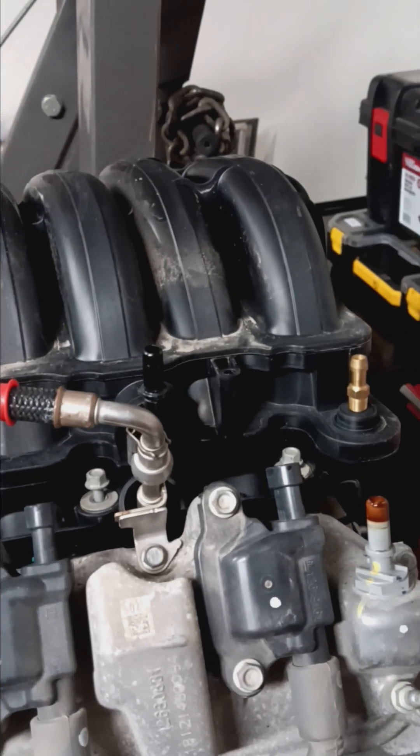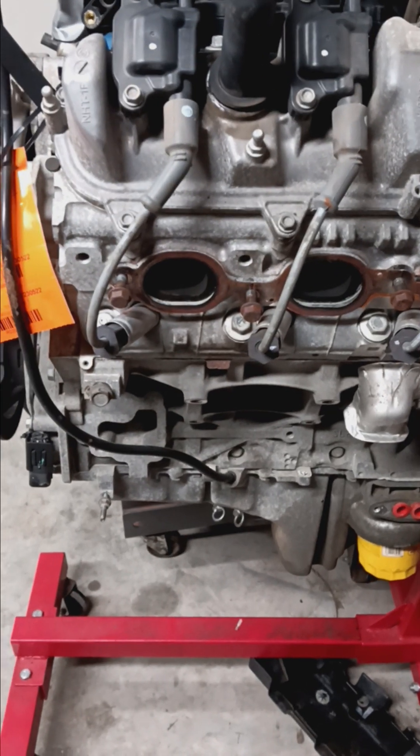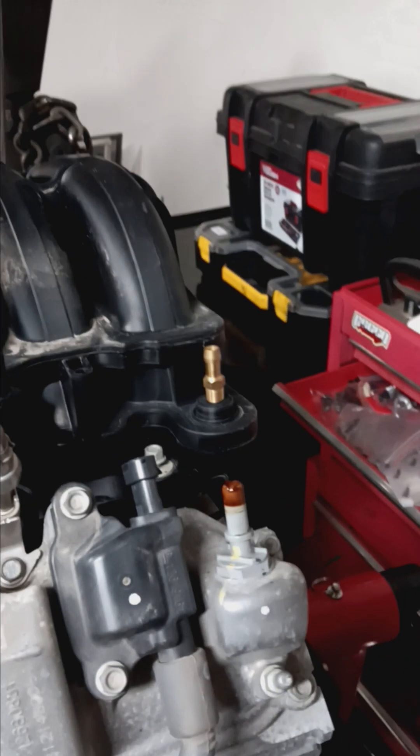So now you can run your catch can, and if you want, you can delete your vacuum pump and still have vacuum for your brake booster.